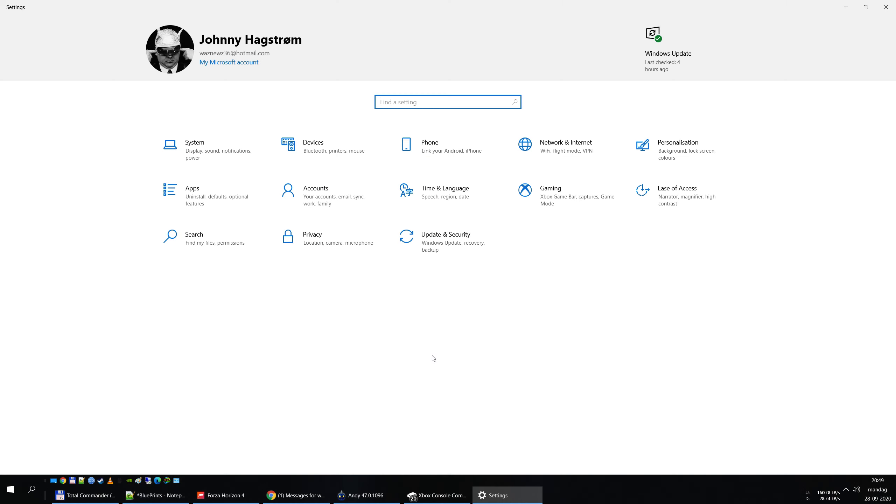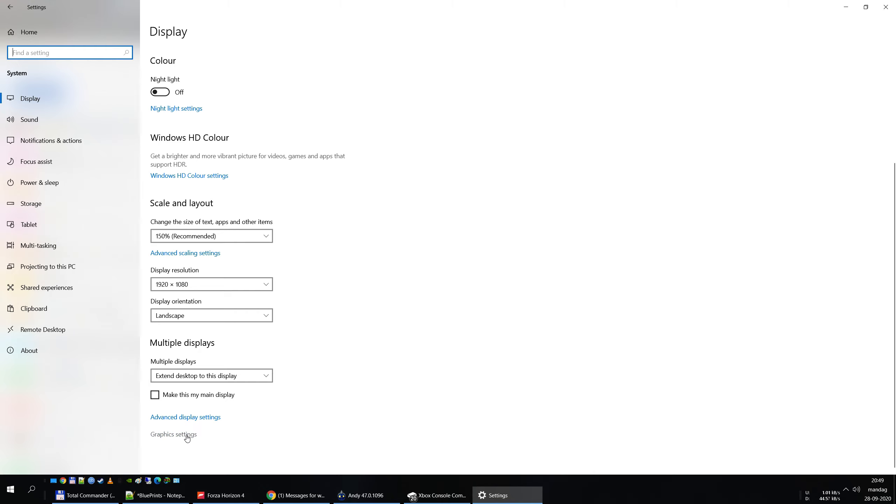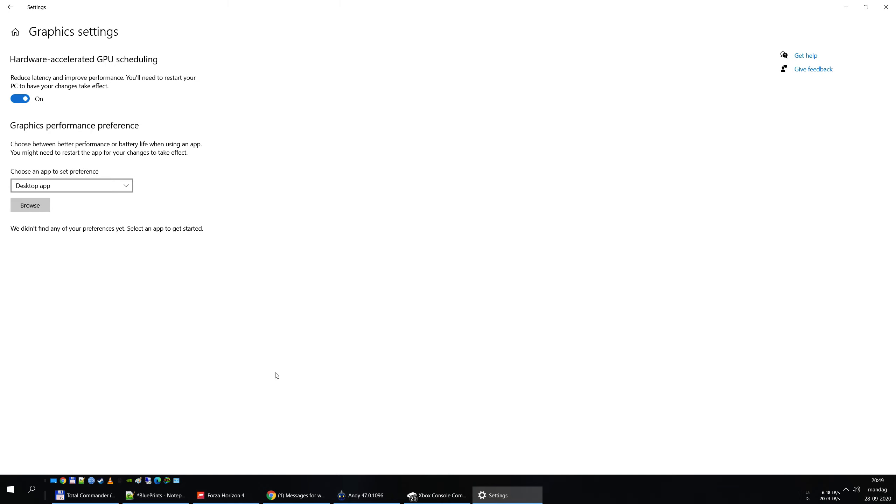What you do is you go into your Settings, then System, and then Display. I have three displays — two computer screens and a TV. Then down at the bottom there's this little option: Graphics Settings. And there it is — Hardware Accelerated GPU Scheduling. This is turned off by default. Turn that on, and ta-da! It's really silly, and I don't get why it's not turned on by default, but it isn't.